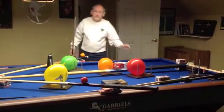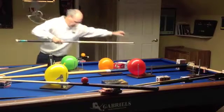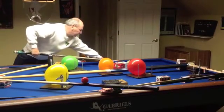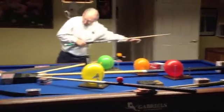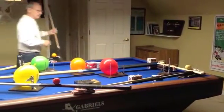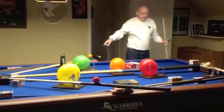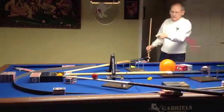Let's try it. There goes the yellow — yellow, one balloon, the red comes down, two, three.